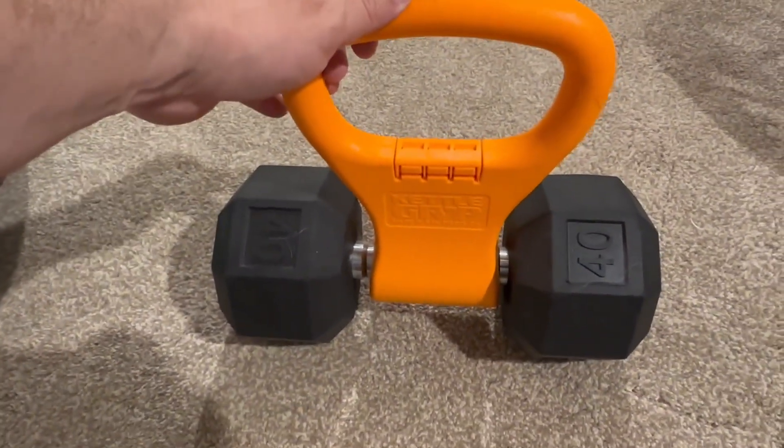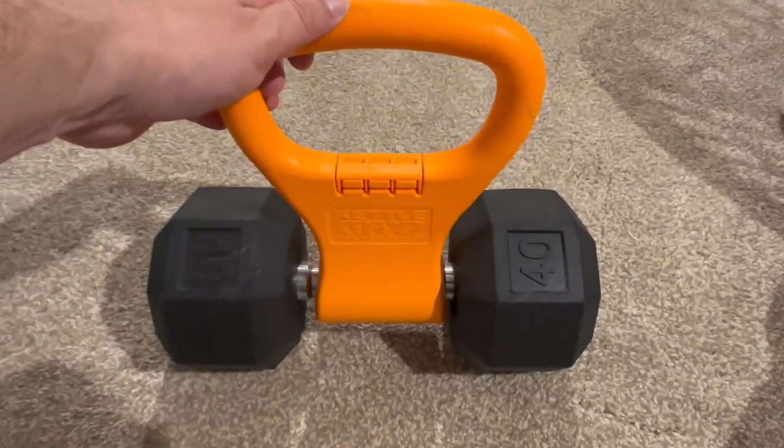It's really easy to install and it just gives you a whole ton more different types of exercises you could be doing with the dumbbell.